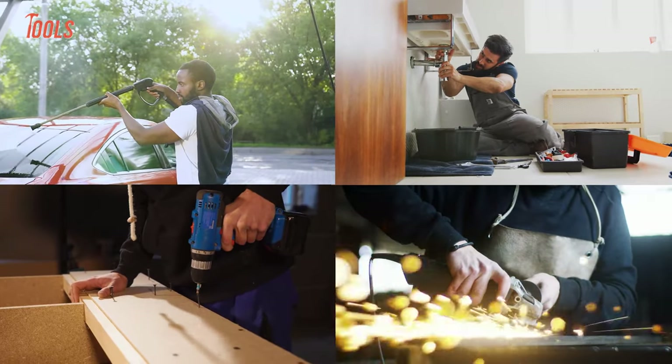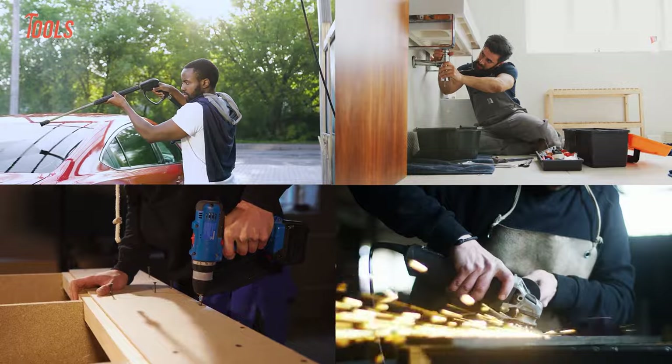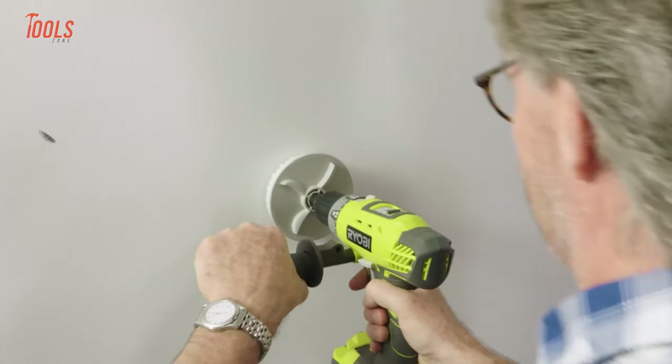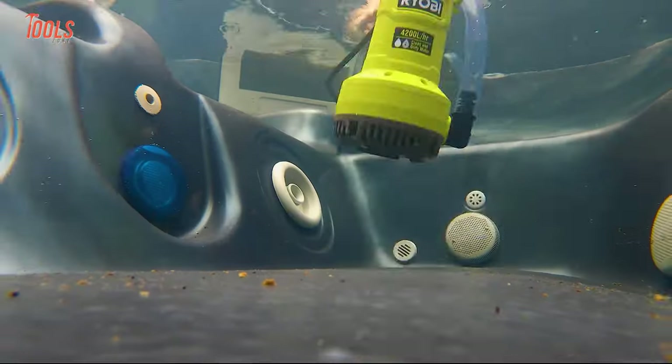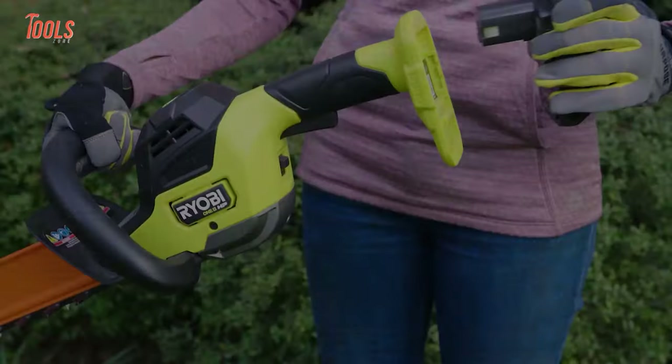Whenever the project needs precision and a pro-quality work process to be done, pros often choose and rely on Ryobi tools to tackle them. So in today's video, we will show you the 10 coolest Ryobi power tools that you need to see.